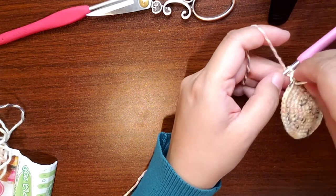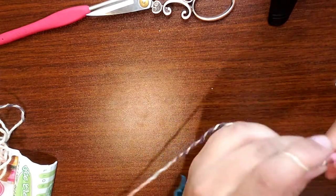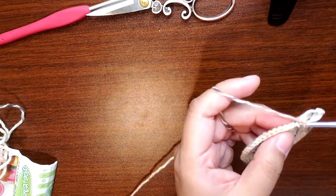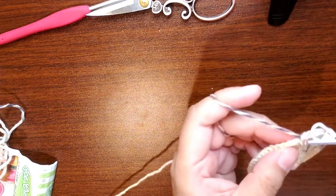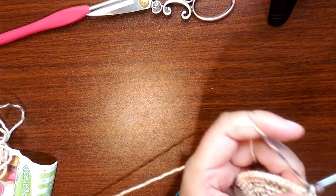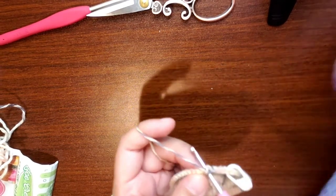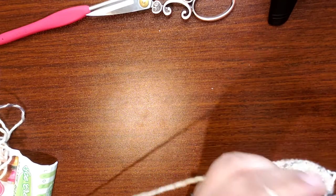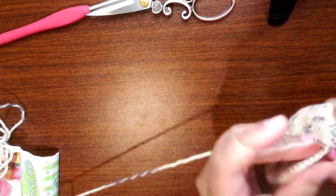Now I'm going to stop and talk about the head. The next round — round ten — is four single crochet increase, four single crochet. That means there's eight single crochets in between every increase. And you're going to end with a single crochet. At the end of round ten, we should have 60 single crochets. This is the last of the staggered rounds.